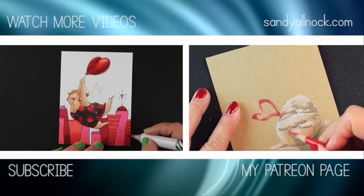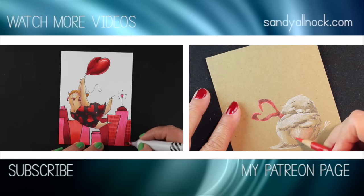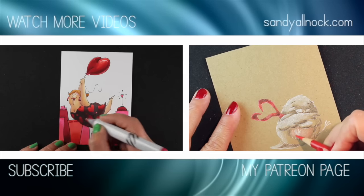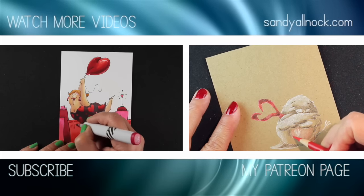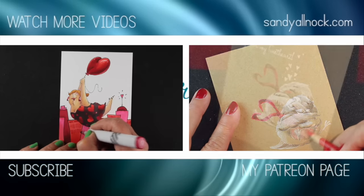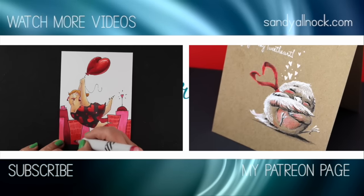If you click on SandyAllknock.com in the upper right, that will take you to my blog post. There are also links in the description to get there so you can see all of the other information I always include on my blog posts when I do videos. Alright, thanks you guys — I'll talk to you later. Bye bye!